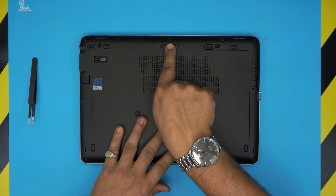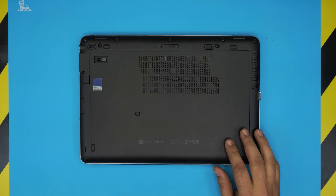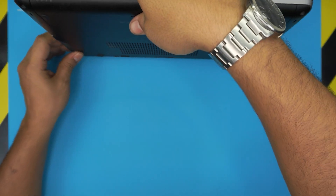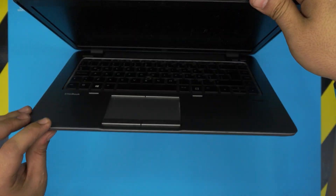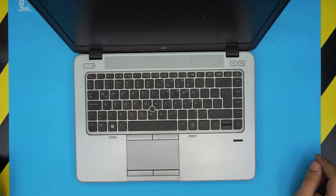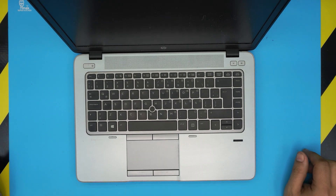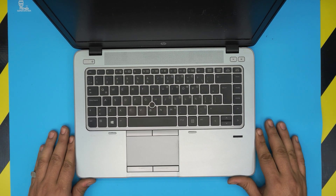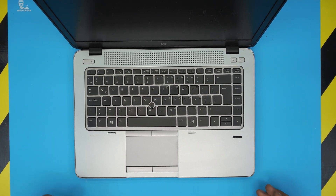Last thing is to lock it in place — just like that. I hope this video helped you guys replace your battery for your HP EliteBook 745. If it did help, please click that like button and think about subscribing — it really greatly helps and motivates me to make more videos and take requests. Thanks for watching and I'll see you guys in my next video.